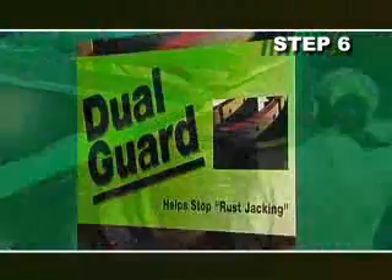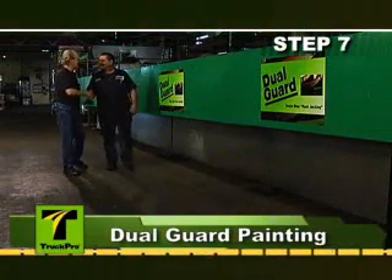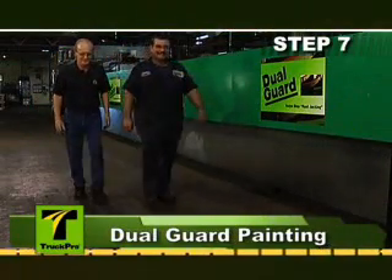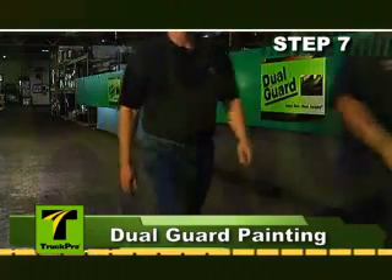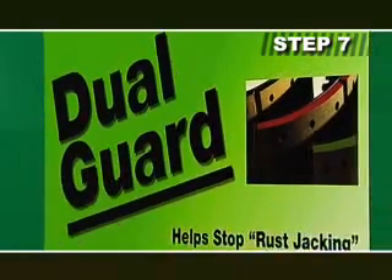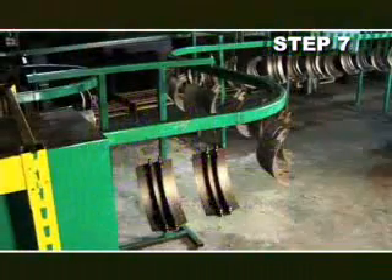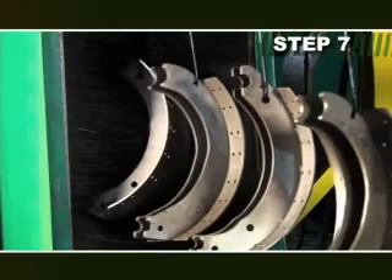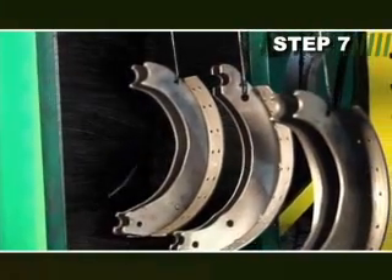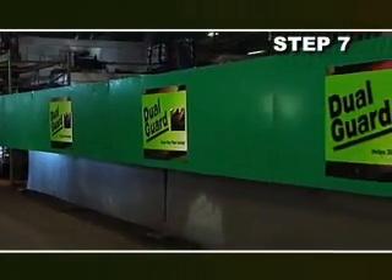Our exclusive dual guard coating has been independently tested using J2334 test procedures with a magnesium chloride solution. The results have shown that the dual guard process exceeds 1,500 hours of testing. During the dual guard process, the shoe enters a rust-inhibitive dip tank, applying a coating of 0.4 millimeters of rust inhibitor. This rust inhibitor coats the entire shoe, not just the table.